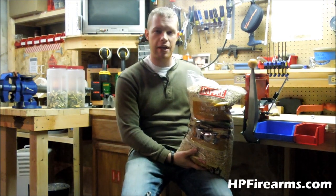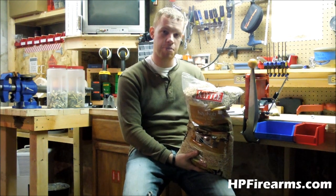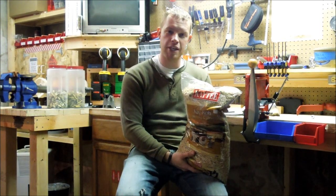Guys, whenever you're reloading, look for alternative ways to save some money — and this is a big one. Until next time, get out there, shoot some guns, be safe, and most importantly, have fun.